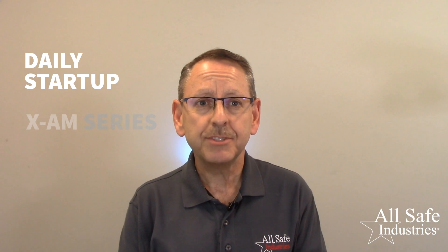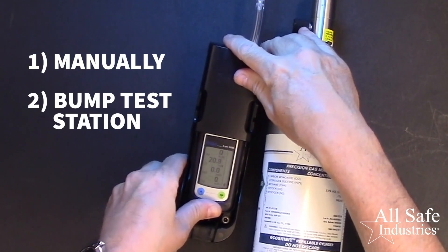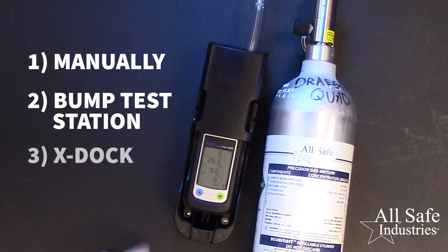This video will cover the daily startup of the XAM series four gas and multi gas meters from Draeger. We'll also discuss the three methods of performing bump checks and calibrations. I'll show how to do these tests manually, by using the Draeger bump test station, and finally using the Draeger X-Doc. Each method will bump test the sensors in your gas meter or perform the calibration at the factory recommended interval of every six months.